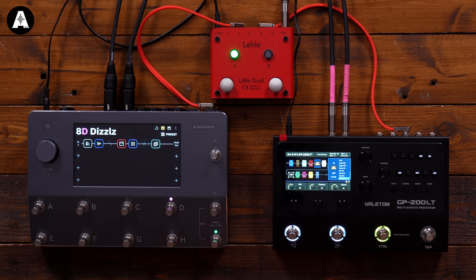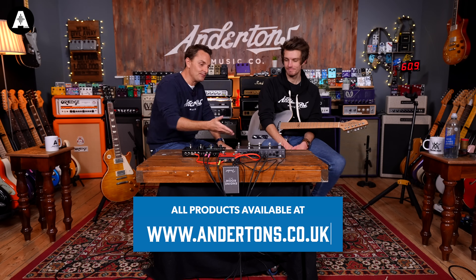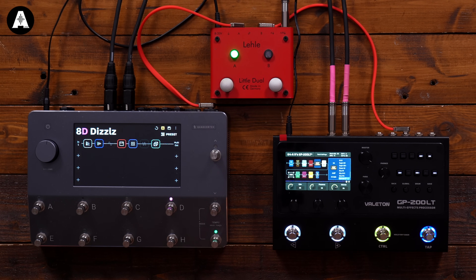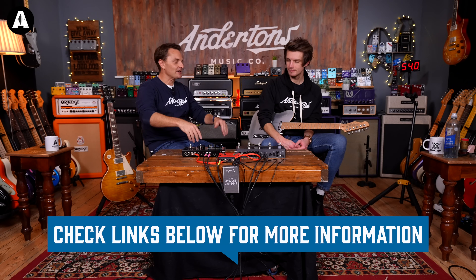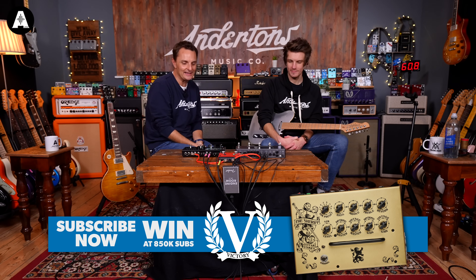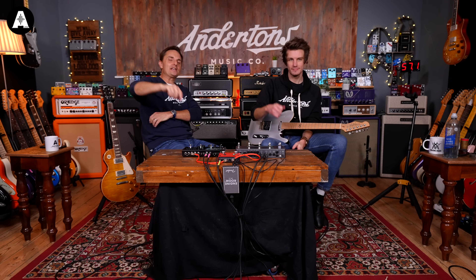This was supposed to just be a bit of fun — 250 versus 1600 quid. Is there a winner? You decide. The Neural continues to be the most popular effects unit at the higher end for us, and globally most pro players seem to be loving it. But if you're thinking value for money, the Valeton is amazing. You can't say it needs to sound six times better just because it costs six times as much — it just has to sound enough better for you to warrant spending the money. GP-200 LT versus Quad Cortex — links below.